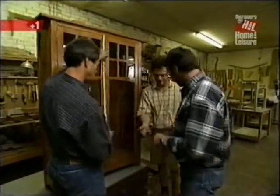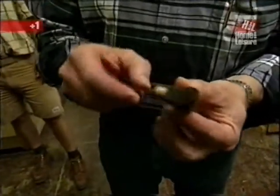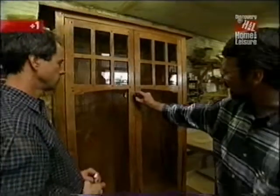Looking at one of the knobs they're going to use — ironwood, nicely shaped with a dowel pin to secure it to the door. That's a nice piece. Now the question is: where am I going to get the mesquite?